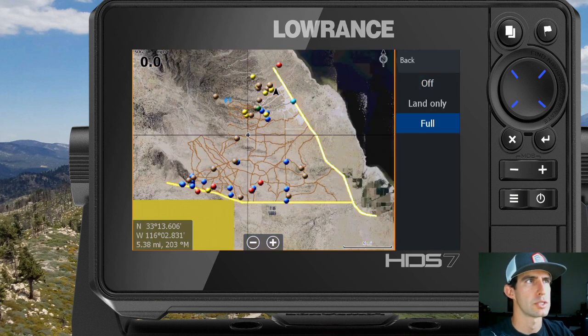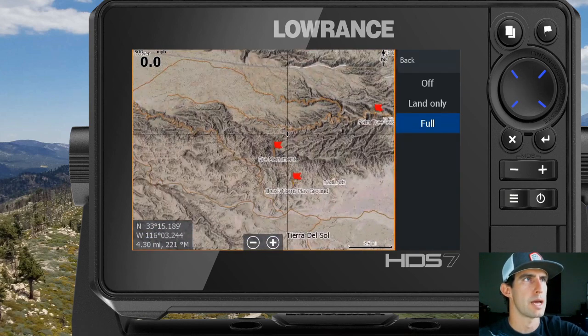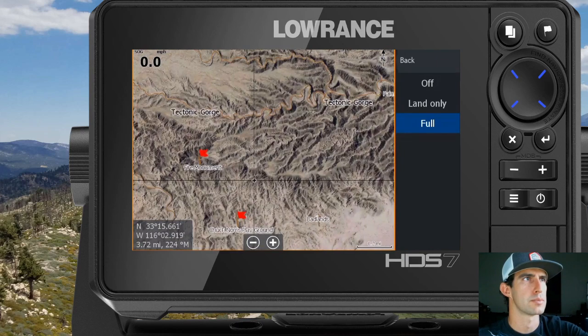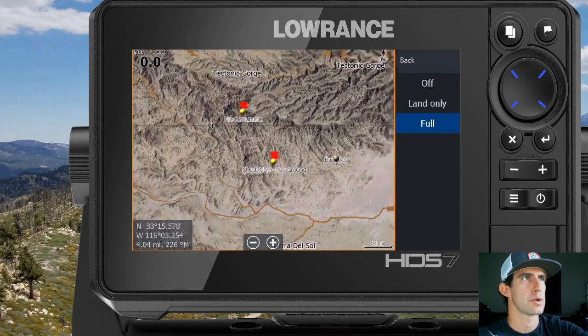If for some reason yours is already clicked over to Full, go ahead and click it off and click it back to Full — it should load up just fine. Now you can see the satellite imagery is loaded up. We can scroll around and the imagery in this map is 0.5 meters — it's pretty high quality stuff.